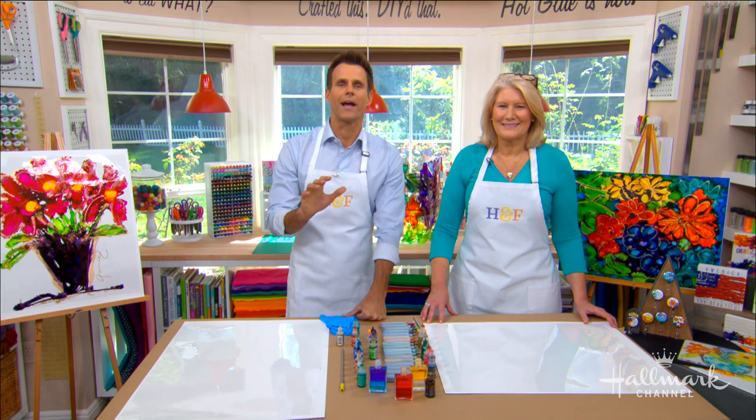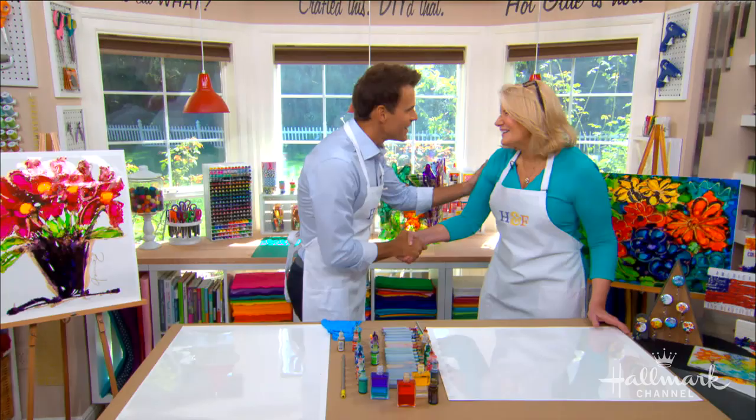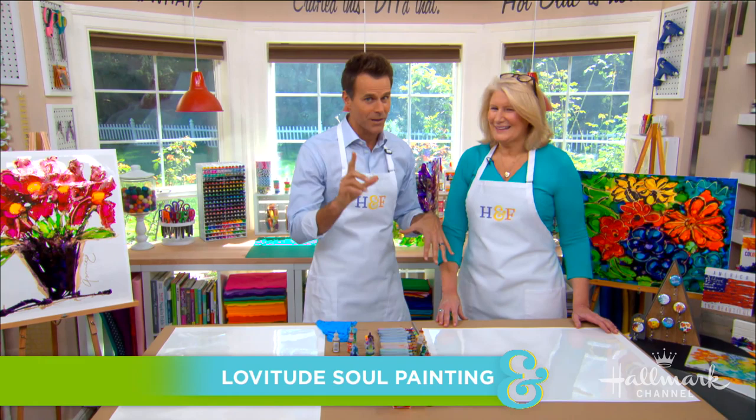Our next guest shows us how to create art that literally takes your breath away. Please welcome Anne Pryor. Nice to see you. We're excited. We're wearing aprons — that'll make sense in a second here. Let's dive right into what we're going to be doing today.